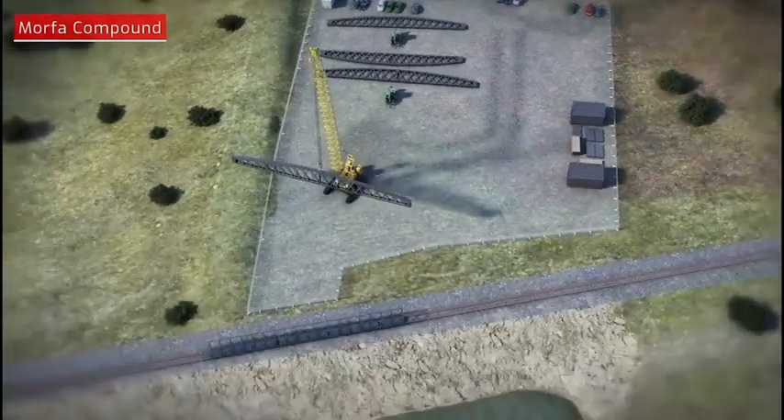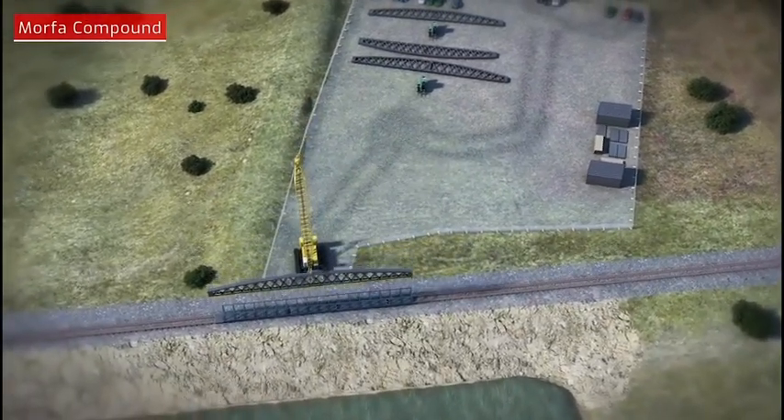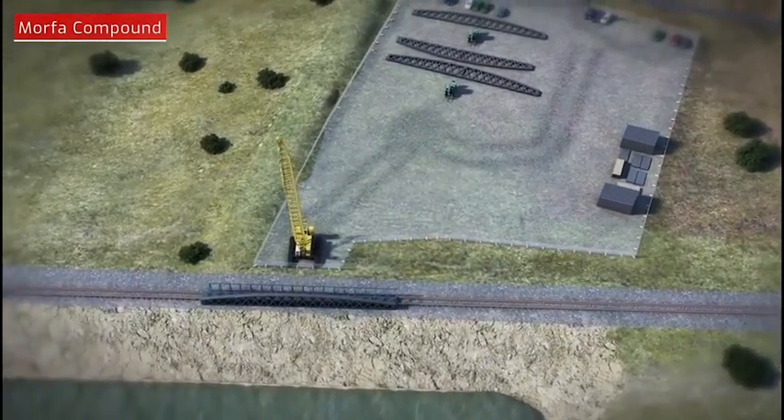It will involve the new span being lifted onto the viaduct and then transported via rail into the old bridge structure.